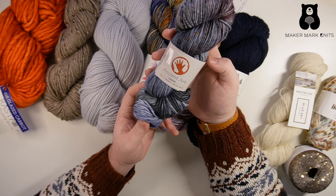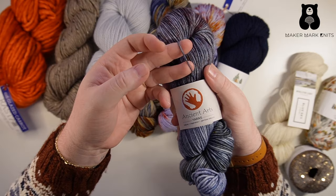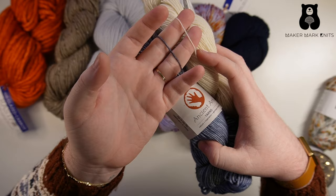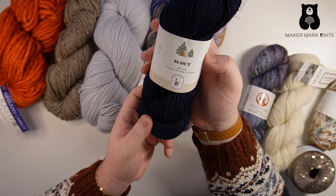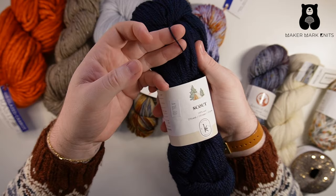Here I have a couple examples of DK weight yarn. This one comes from Ancient Arts, and you can see the strand of yarn is noticeably thicker than our fingering weight yarn, but they're similar.